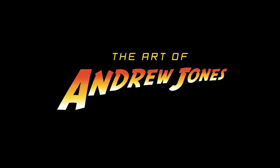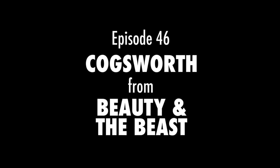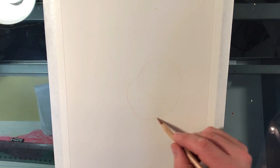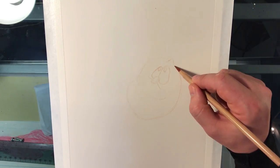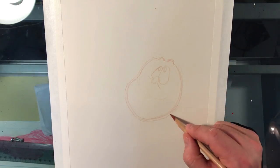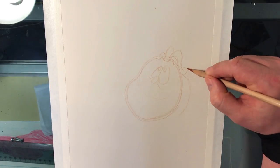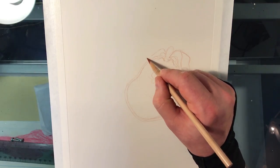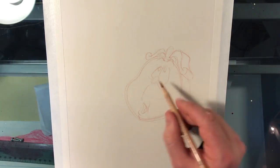This is ArtCast number 46, and today I'm painting Cogsworth from Beauty and the Beast — the character from the Beauty and the Beast animated Disney movie. This is sort of inspired by the passing of David Ogden Stiers, who was the voice of Cogsworth in the movie, and also was in the TV series M.A.S.H. and about a million other things.